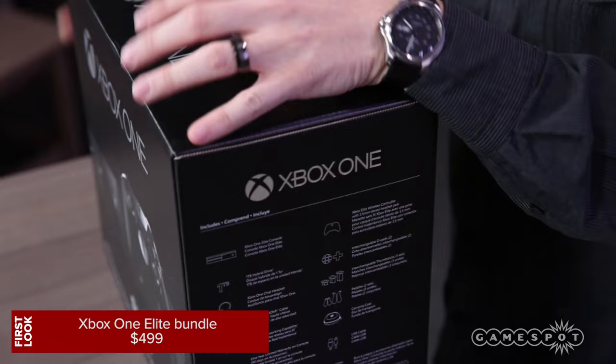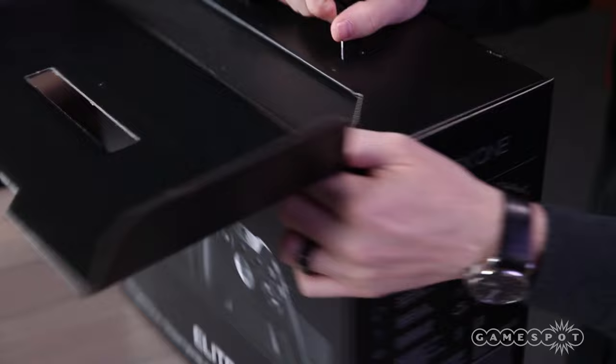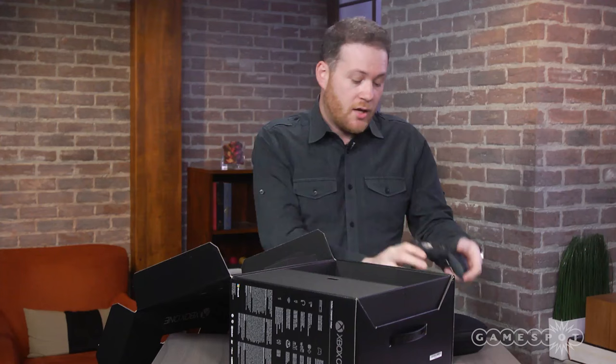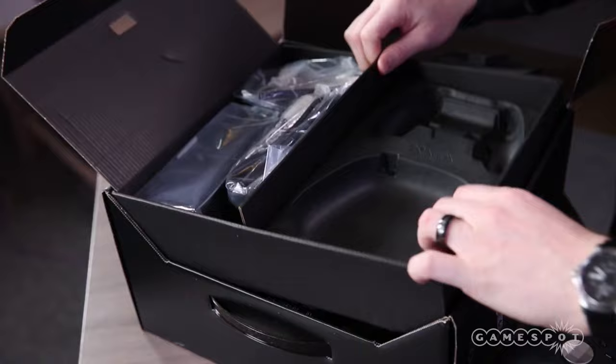This is the Xbox One Elite Bundle, and it's elite because it comes with the Xbox One Elite wireless controller. Here's the bundle — it is $500, and right off the bat, front and center is that Xbox One controller, which I really liked. You can read my full review of the controller. The Xbox comes with a one terabyte solid state drive for $500.